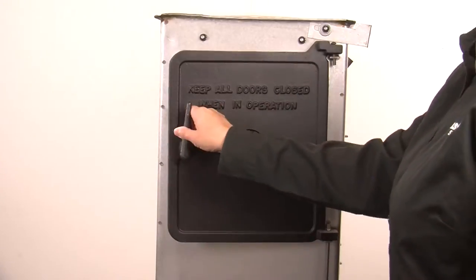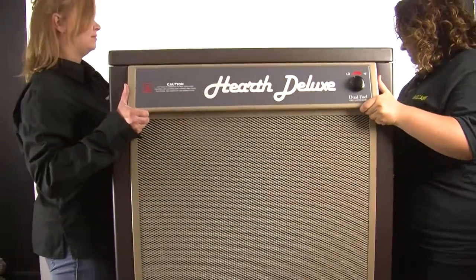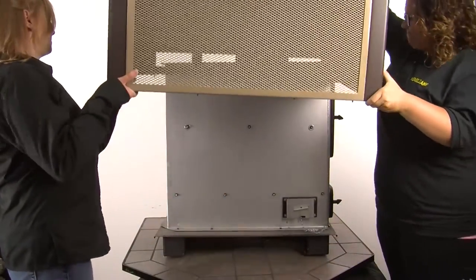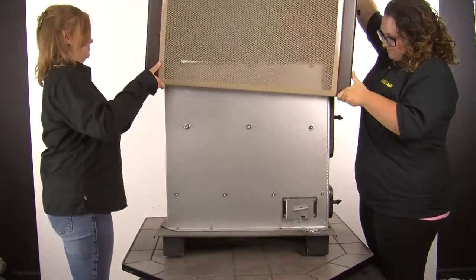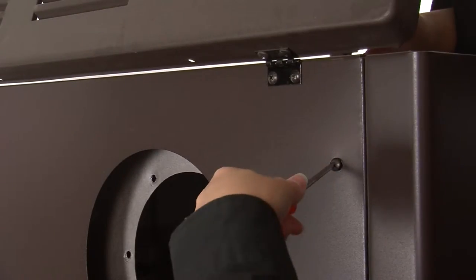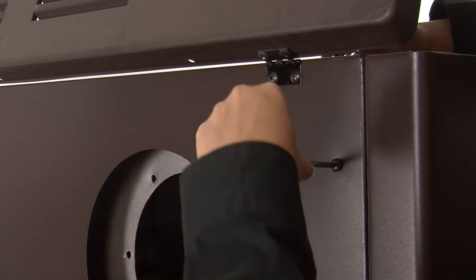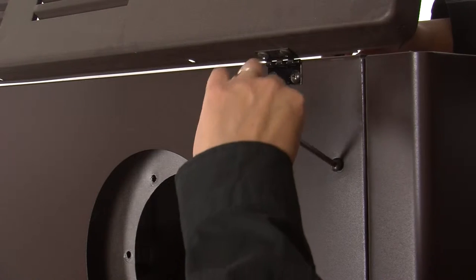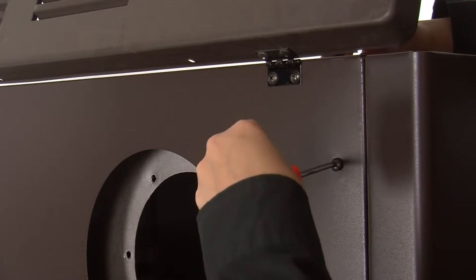You can close the feed door. Now, with some help, lift the cabinet up and replace it over the firebox. Once the cabinet is in place and the weld studs on the bottom of the cabinet are through the stove, replace the nut and bolt attaching the bracket from the stove to the cabinet. Use the wrench to ensure it is tight. Do the same for the other side.